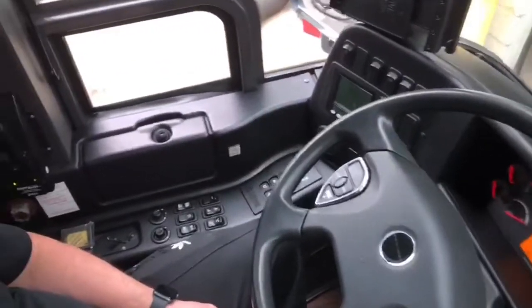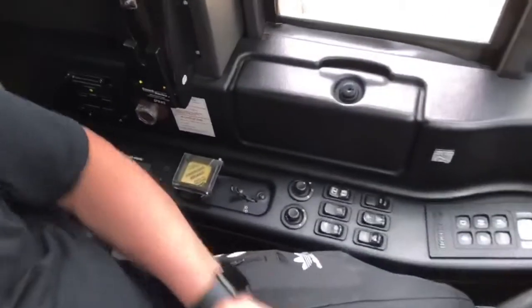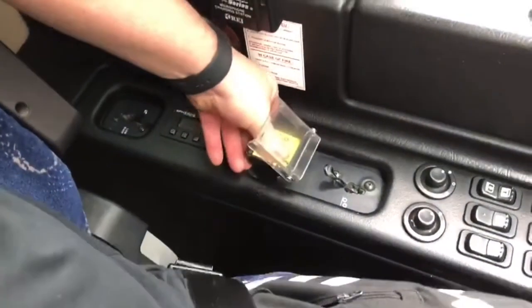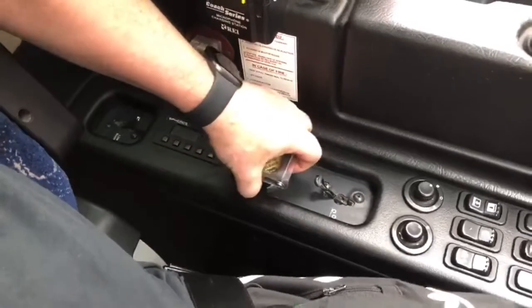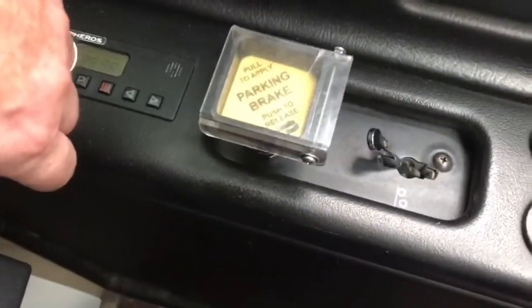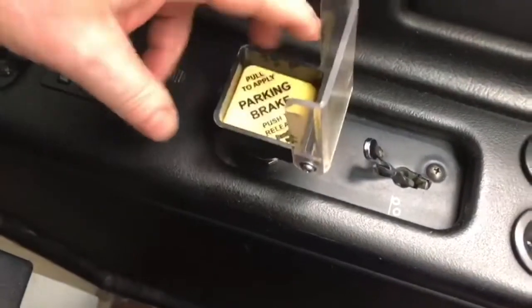Once it comes to a stop, that great big yellow button right there, which often has a plastic cover on it, has to be pulled up to apply — as it says there, pull to apply parking brake, push to release.